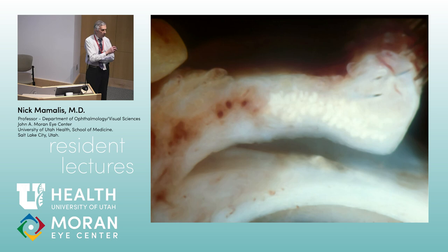The second layer is muscle — orbicularis muscle. It has three parts: pretarsal, in front of the tarsus closest to the lid margin; preseptal, in front of the orbital septum; and the orbital part. So it's got three consecutive C-shaped areas of muscle.